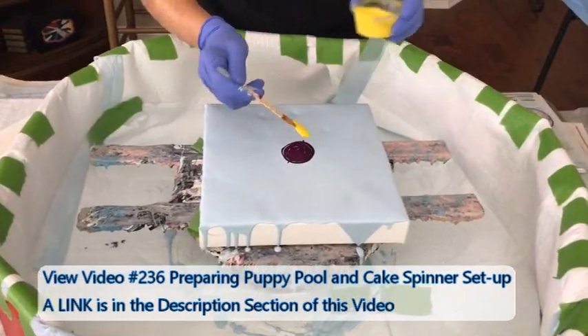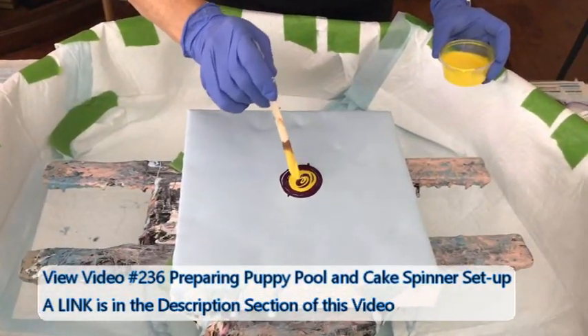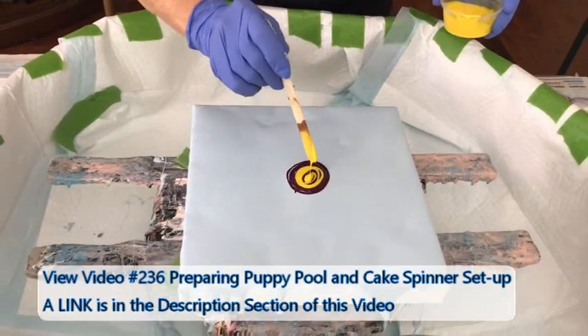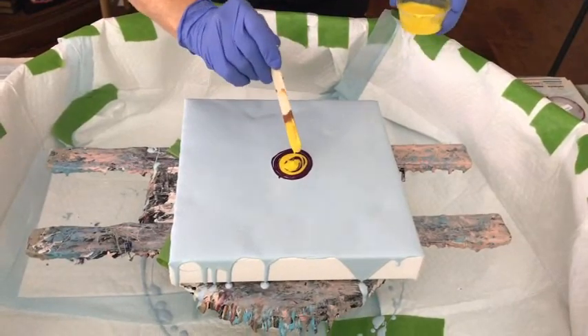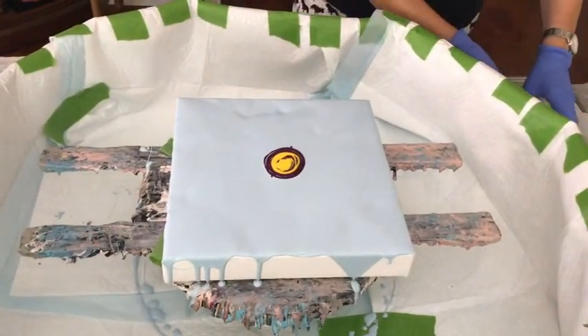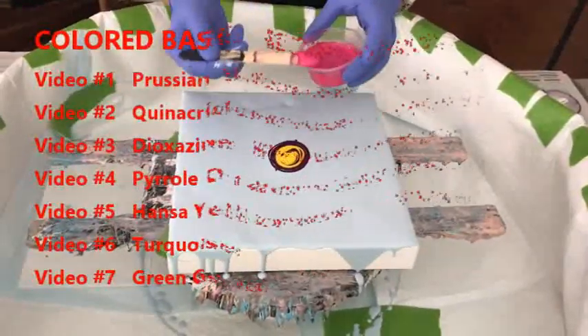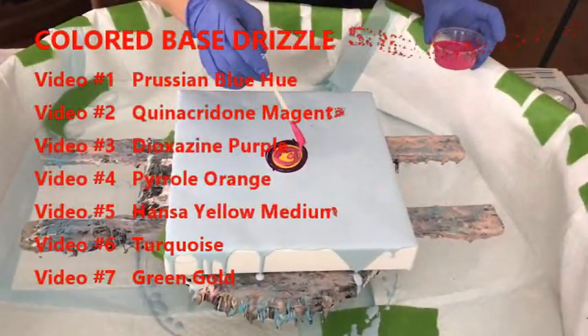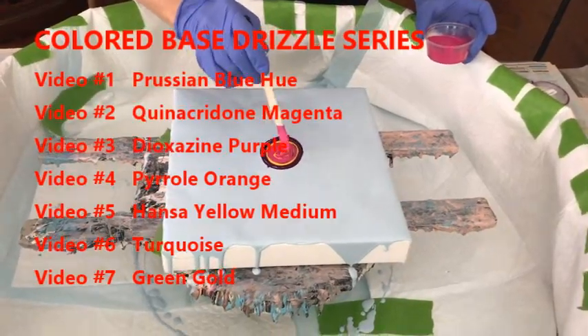Kathy did do another colored base series in her drizzle, swipe, rack, and spin technique. There are seven different videos in there, every base a different color. Check out that playlist — it's called the Colored Base Playlist. And this one I'm going to start a playlist called the Colored Base Bloom Playlist.